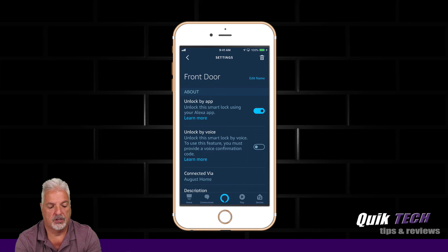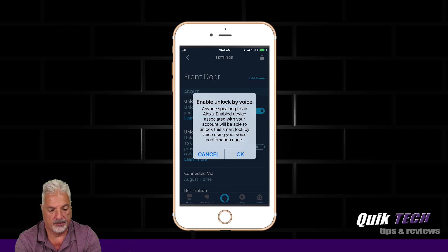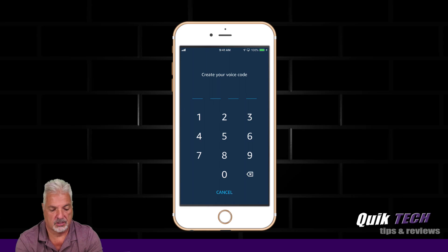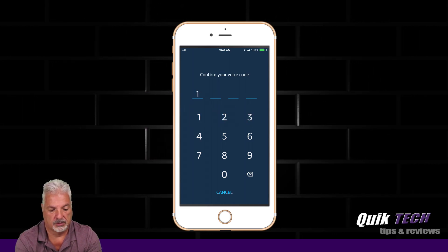The second thing we want to do is unlock by voice. So we're going to enable that, and we're going to have to put in a code. For the purpose of this video, I'm just going to put in one, two, three, four, and confirm the code again.